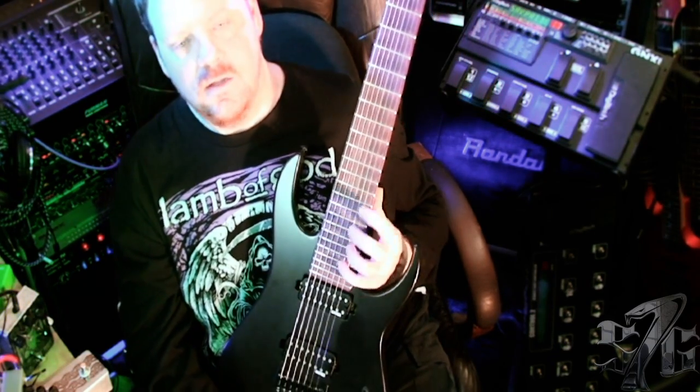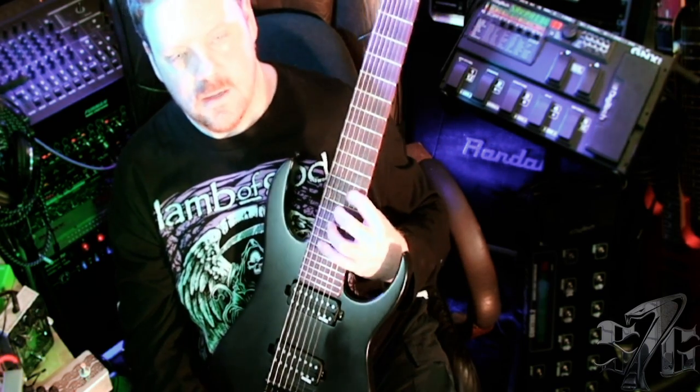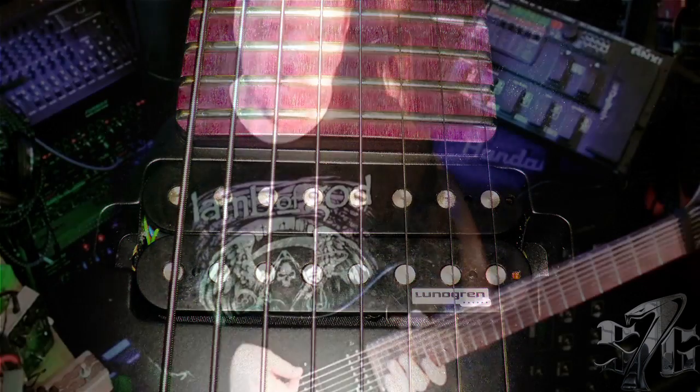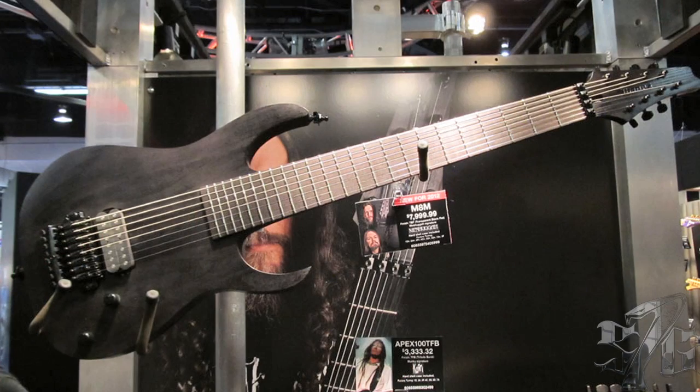So when you're up here working, you don't get caught on something. The horn is way out of the way. Now the pickups are a brilliant choice — these are the Lundgren M8 pickups, and it's no accident that Meshuggah used these pickups in their custom-made guitars.